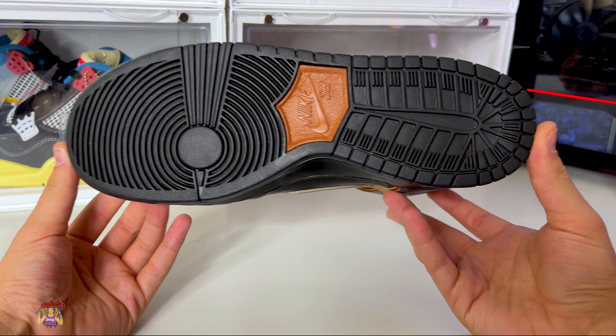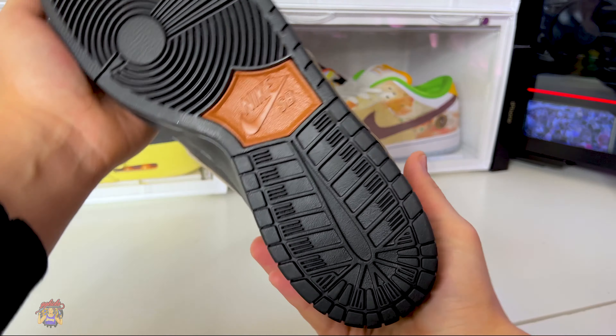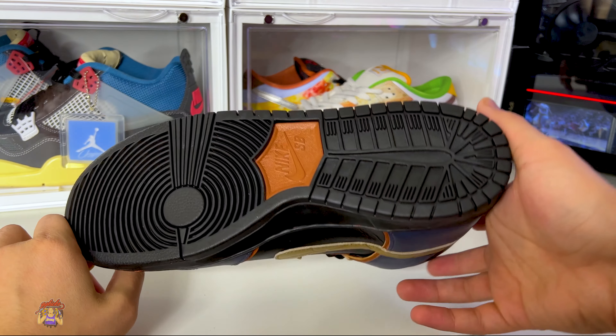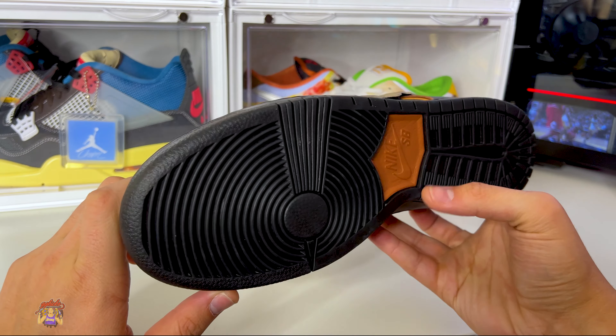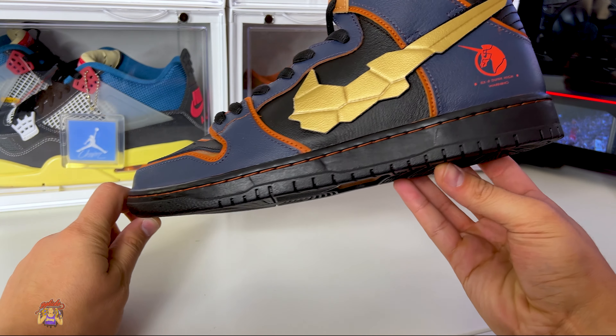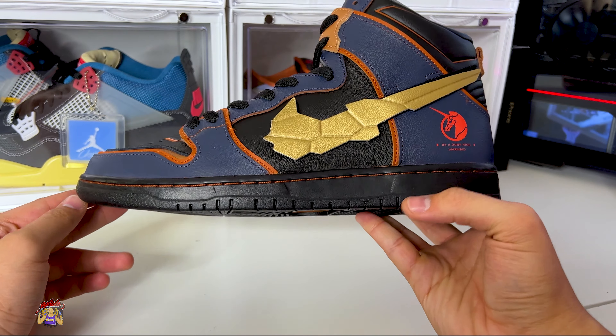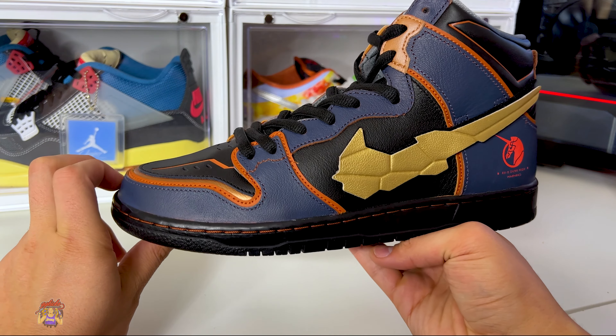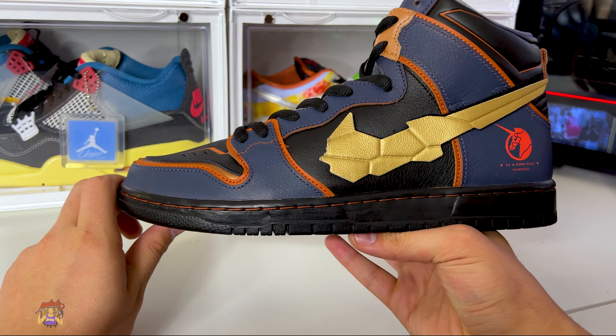On this Nike SB Pro, we have the Nike SB branding on the middle of the outsole in bronze — very nice. Standard outsole for the Nike SBs. Then you go to your midsole and you have this jet black midsole with bronze stitching, giving it a nice contrast and matching up with the underneath layer of this sneaker.